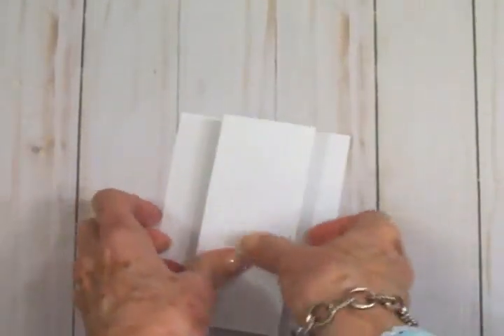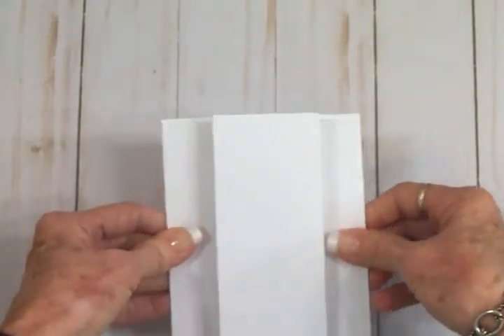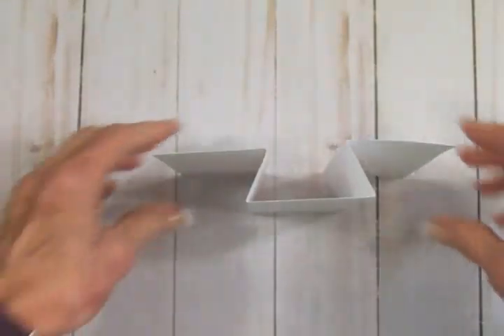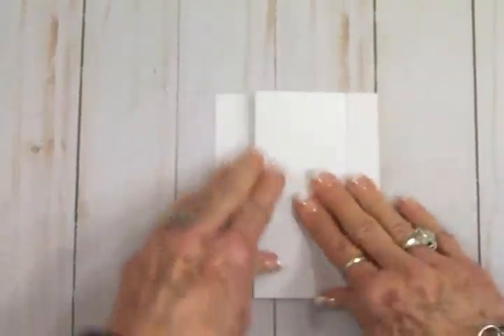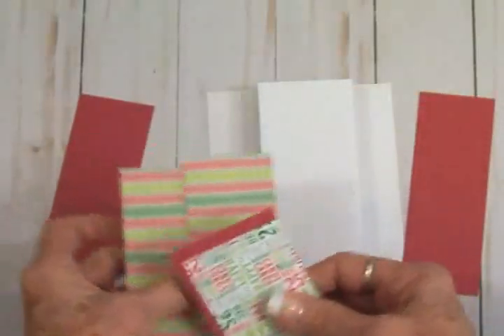Here is our pop-out card. It's going to lay flat to go in your envelope, but when you take it out — or the recipient takes it out — it stands up nicely just like that for display. This is a quick one and it's lots of fun.